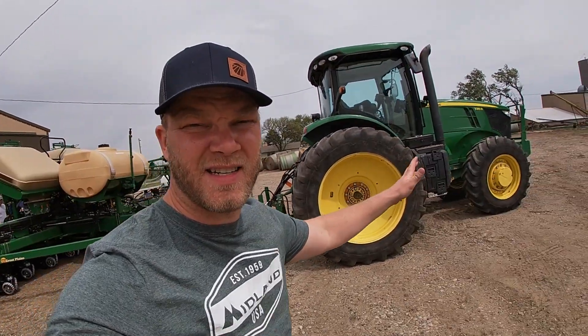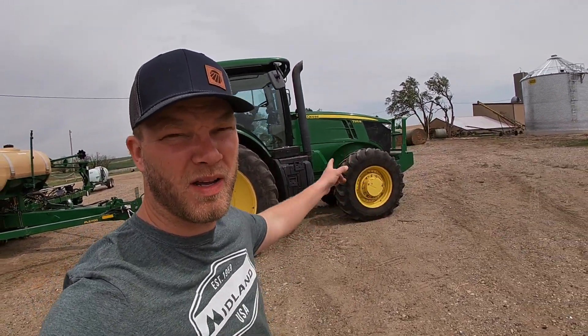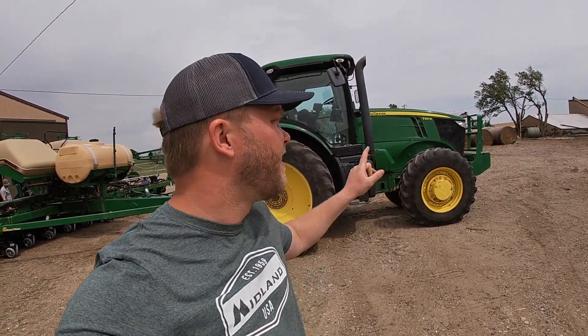Because it's a 16-row instead of a 12, we sold the 7410 and upgraded to a 7215R to pull a larger planter. That's a big part of why we traded the tractor — we got by with the 12-row for a long time and the 7410 was maybe even a little small for the 12-row, but now we definitely have a tractor that matches the size of our planter.